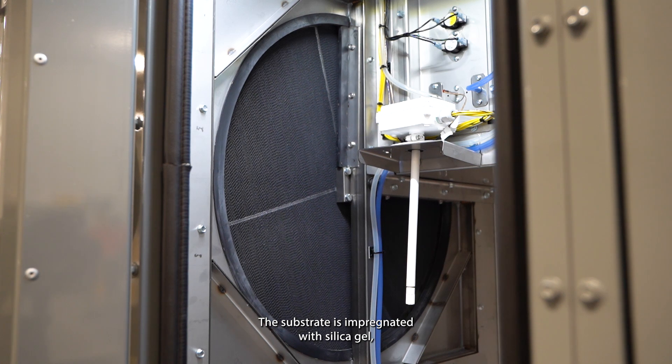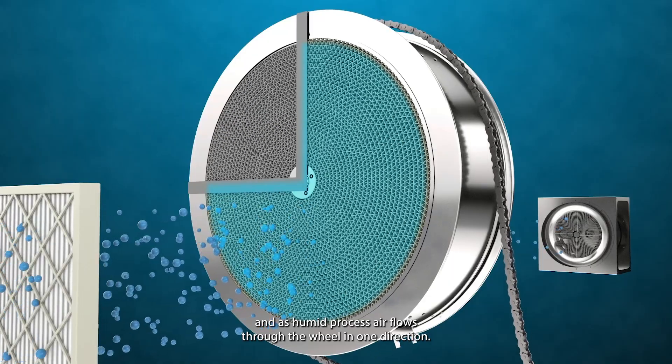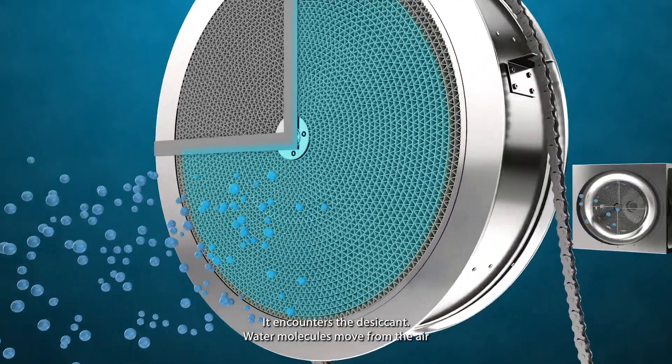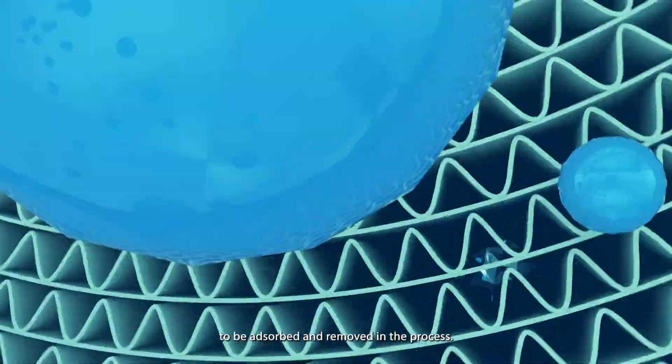The substrate is impregnated with silica gel, and as humid process air flows through the wheel in one direction, it encounters the desiccant. Water molecules move from the air into the silica gel to be adsorbed and removed in the process.